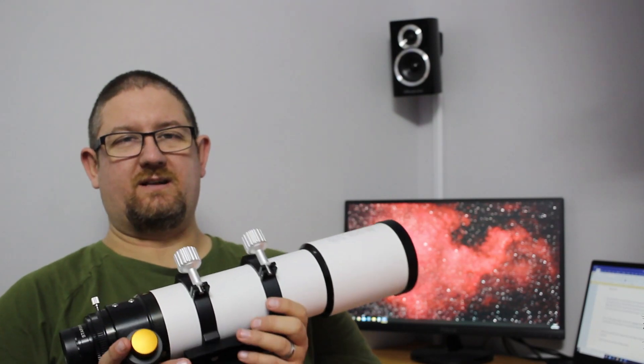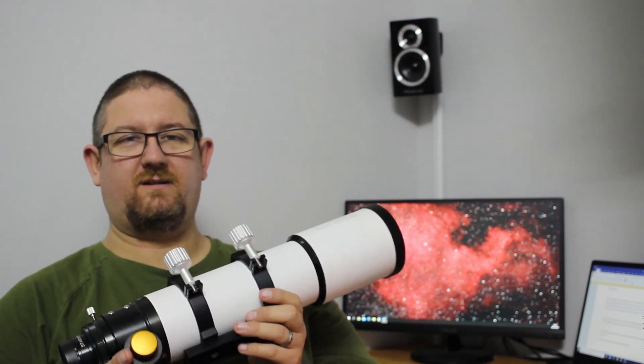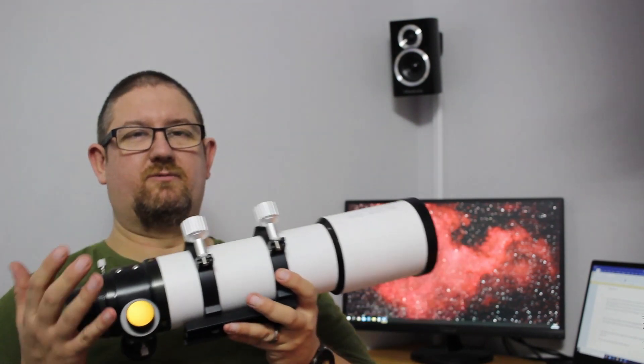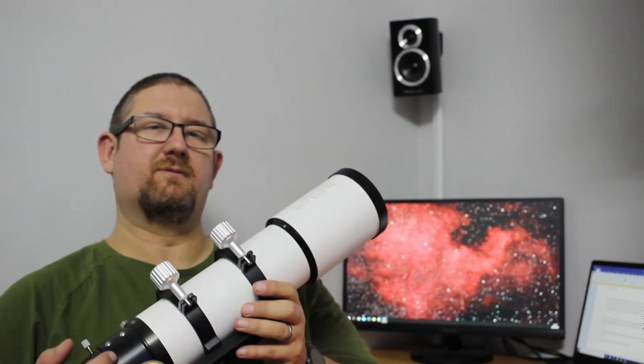I must say I have no affiliation with Altair Astro whatsoever — they just sell some really good equipment and their customer service is very, very good also.